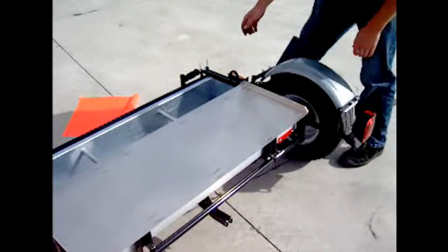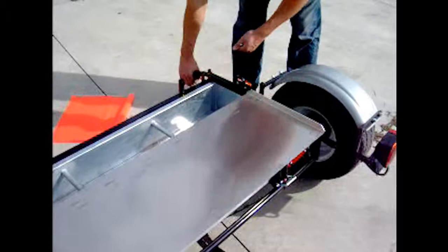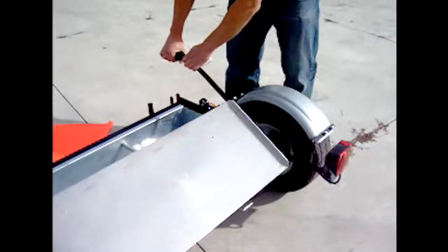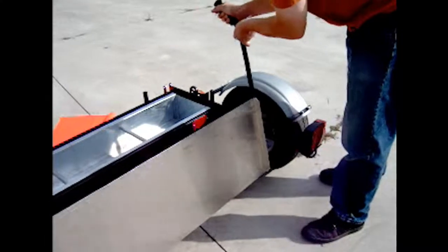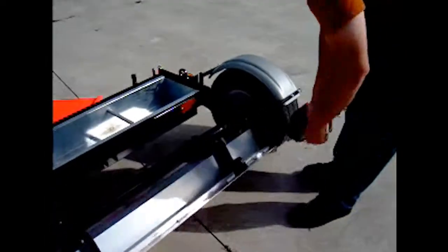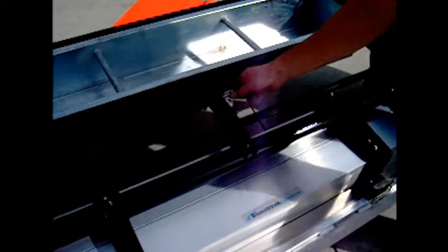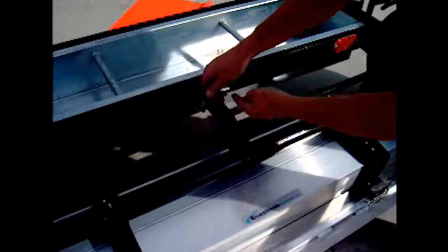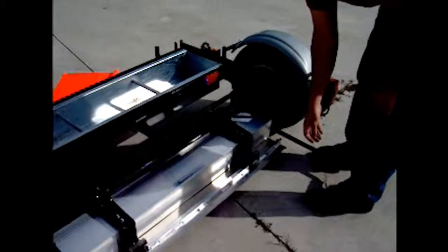When I flip the magnet over, first I remove this pin here. Then you just lift up on it, and as it's pivoting around, I walk around behind it to pick up a little more of the weight and turn it around into position. Then you take your pin and reinstall it in the center — the same one removed from the outside — and that keeps your magnet locked in position.